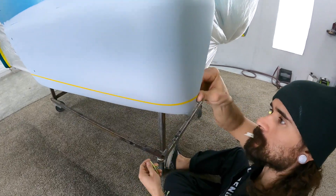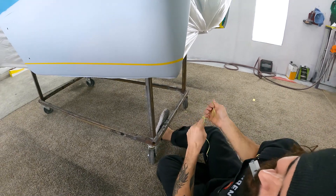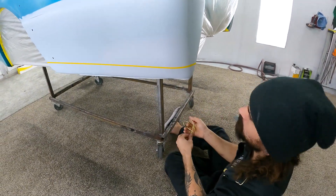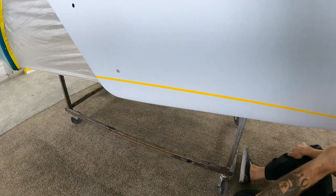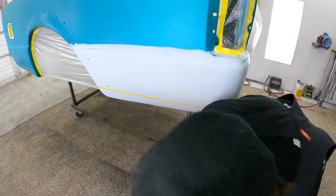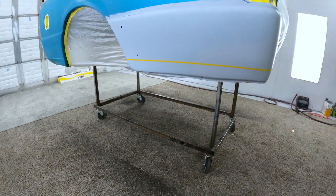Now we've got that nice, crisp fine-line tape stuck under there. Looks good — nice and straight. And we're going to do the same thing on the other side.